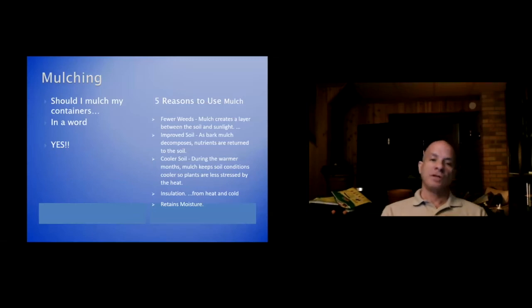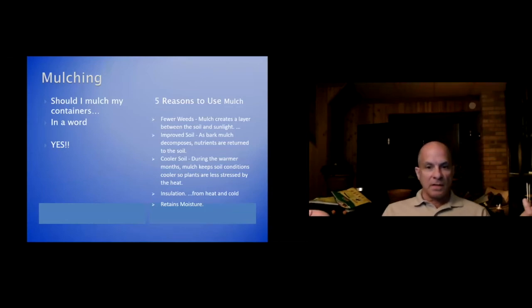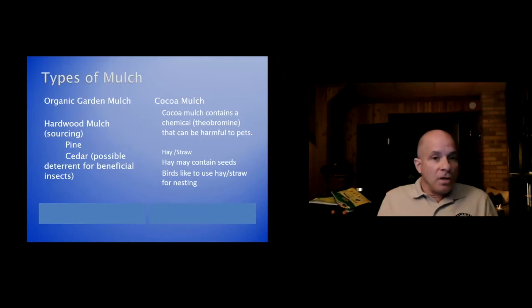Mulching — yes, you should mulch your containers. Five reasons to use mulch: fewer weeds, improved soil because mulch breaks down and adds nutrients, cooler soil especially during summer, insulation from heat and cold into autumn, and mulch retains moisture. You can use organic garden mulch or hardwood mulch — the same as you put in your gardens — just make sure it's shredded so it fits between your plants rather than big pine nuggets.